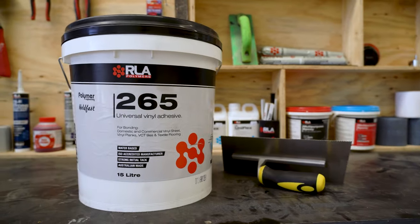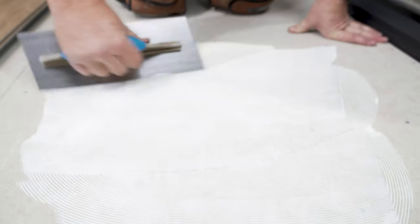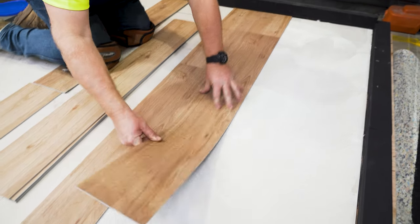RLA-265 is a solvent-free and low VOC adhesive solution formulated for bonding PVC sheet vinyl, vinyl composite tiles, PVC vinyl tile and plank flooring.